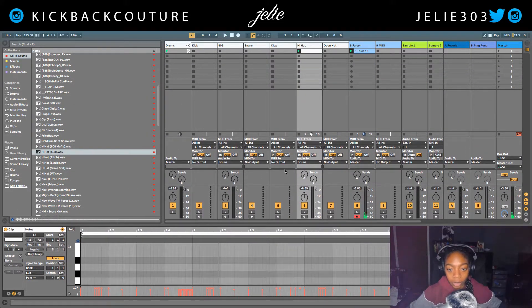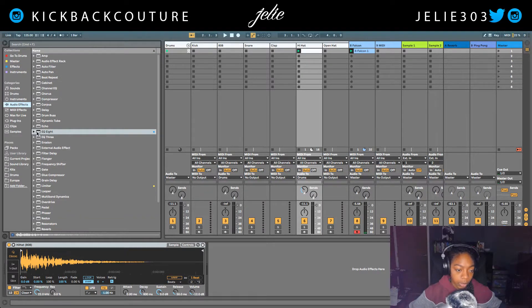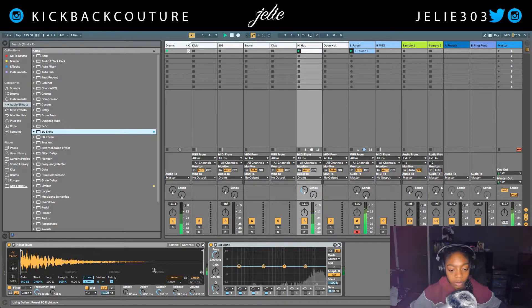That's cool. Let's add some reverb to this and then I'm gonna add an EQ. Audio Effects — EQ 8. I'm gonna cut out some low end like that.